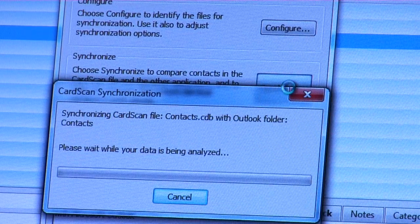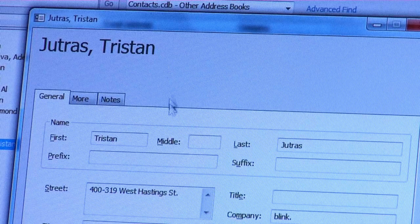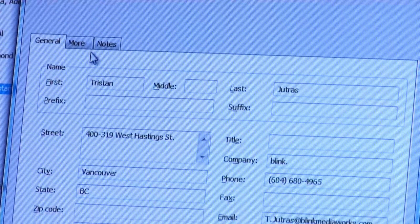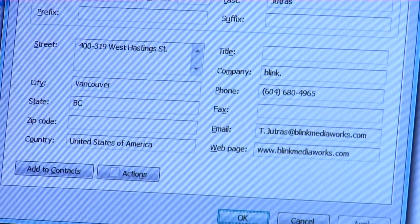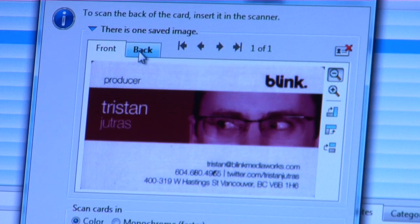The CardScan software can sync with Microsoft Outlook or your choice of contact management software. Windows users can download the Microsoft Outlook add-in to scan directly into Outlook contacts. You'll get all of the information on the card as well as an image of the card for later reference.